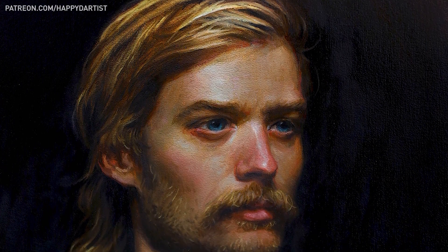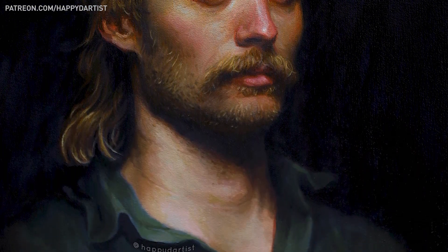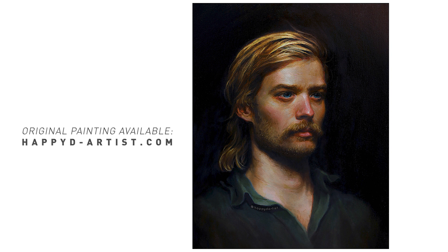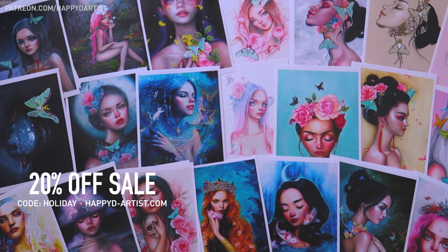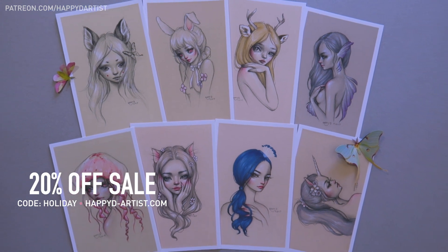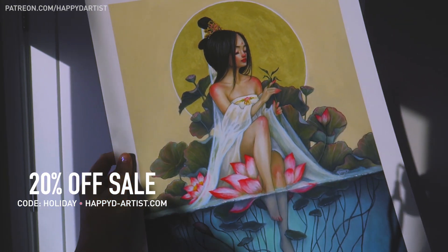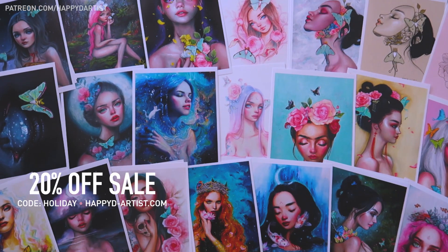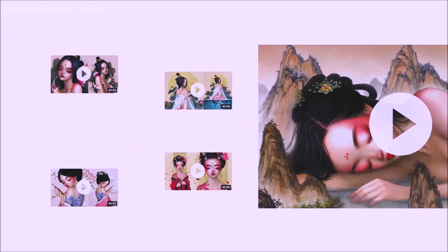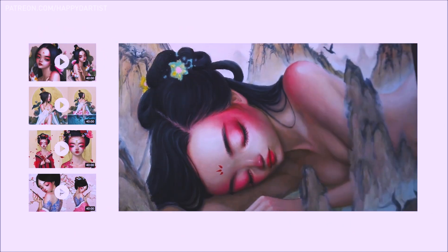That about wraps up today's video — thank you all for spending the time to watch me paint and for your support and lovely comments. If you're interested in adopting the original painting, he's now available in my shop at happydartist.com. My never-ending sale is still going on, so enter the code HOLIDAY for 20% off prints and originals at happydartist.com.